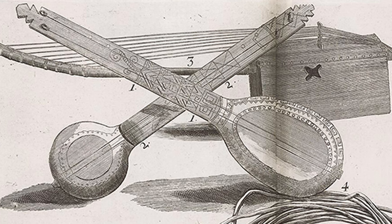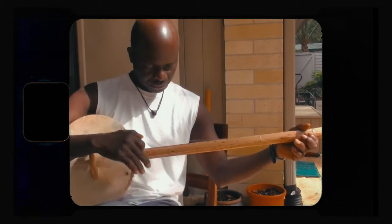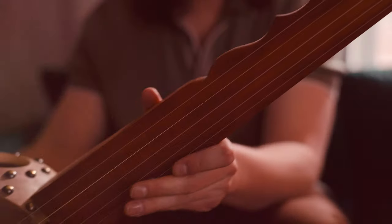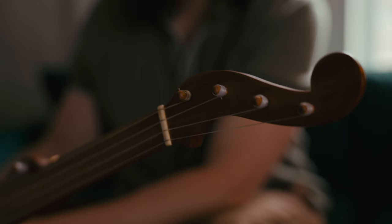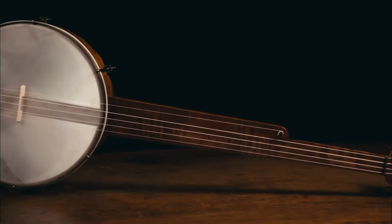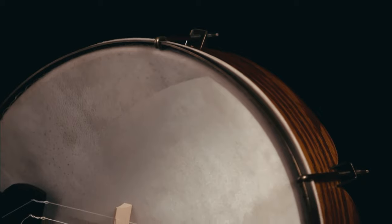Instruments like these are directly descended from instruments from Africa, like the acanting. But the neck on this banjo is much more like one you'd find on a minstrel banjo. These banjos came at the rise of commercial industrialized banjo production in the 1800s as a result of the explosion of blackface minstrelsy.